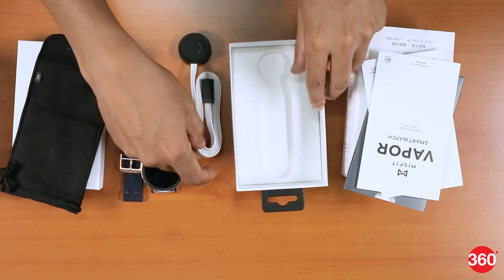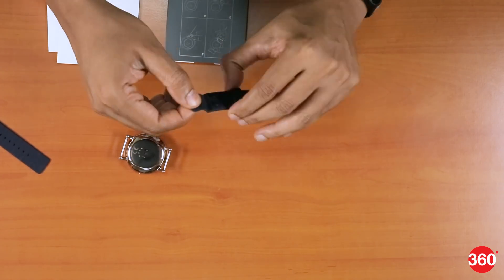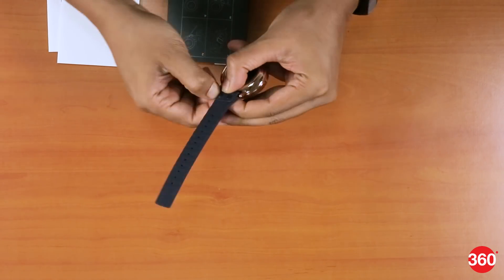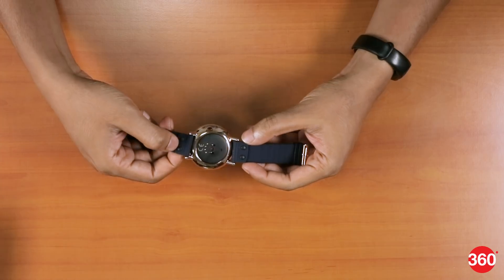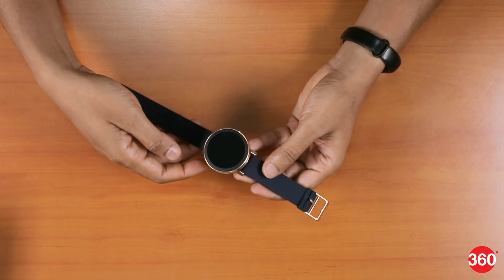Let's put this together, power it up, and go through some of the specifications. We've put the straps on the watch, which was not too difficult — it just requires these two little buttons to be latched down. It's a pretty straightforward process, although we do wish it had come pre-installed so you could just use it right out of the box.